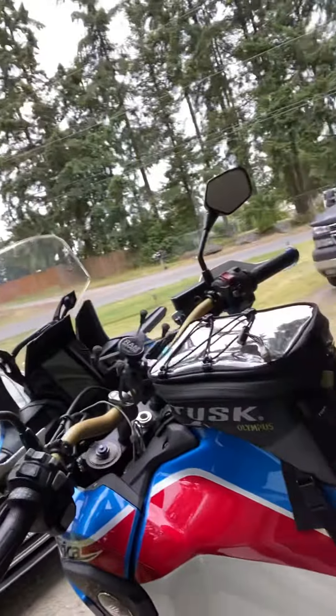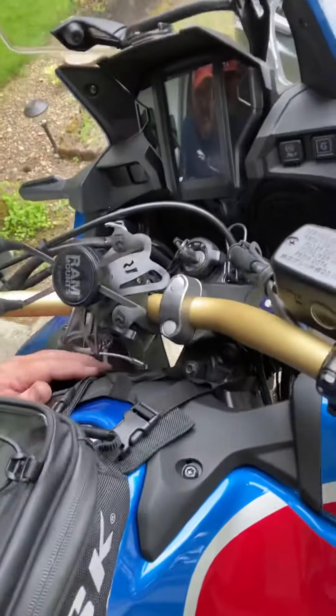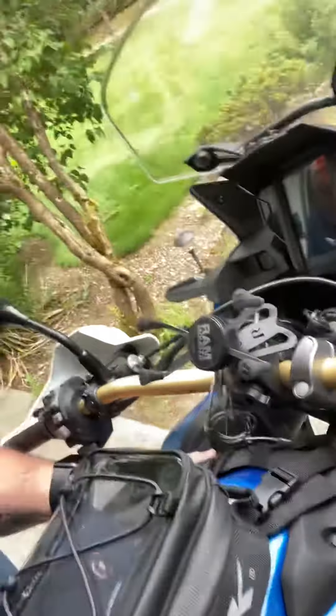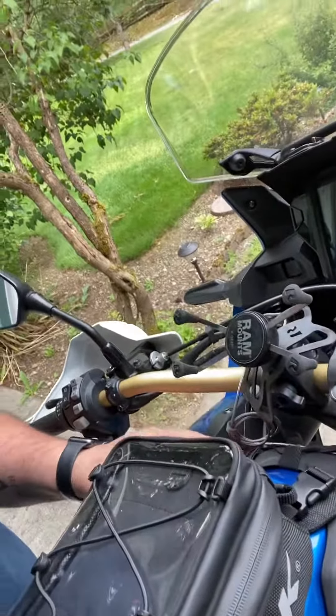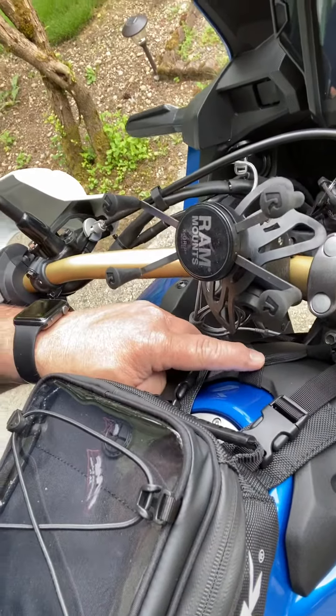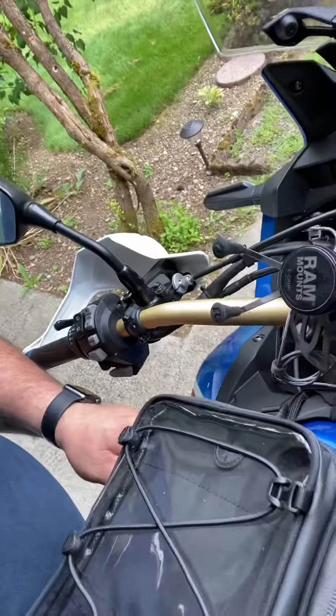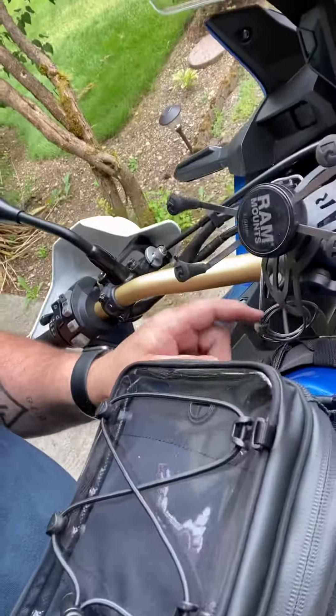I got this Olympus — or Tusk Olympus — tank bag for my birthday and just installed it. It looks like it's going to be pretty good. I was going to mount it underneath the guard here, but it was kind of clunky, so I used one of the rubber straps to secure the additional strap. I might use a zip tie so that when I undo it to fill the tank, it doesn't flip down and get lost.